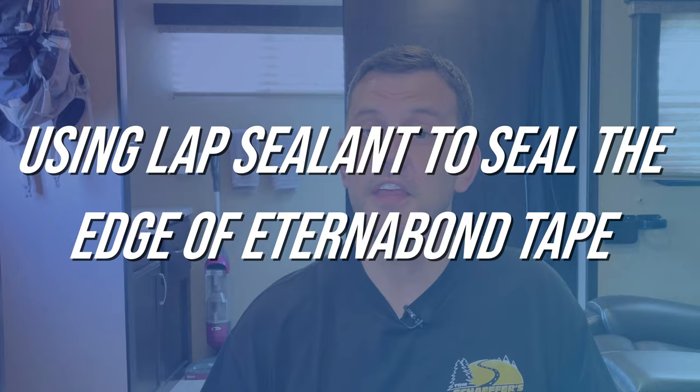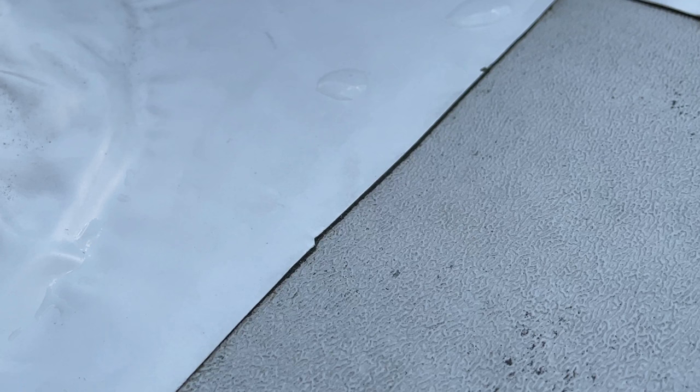Eternabond has their own branded cleaner — essentially acetone in a can. They also make a primer recommended for applications on rough surfaces. I didn't use either of these products because I have experience using Eternabond on these surfaces and never had any issues with it sticking, but they are available if you want to use them. Another viewer comment mentioned applying lap sealant to the edge of the Eternabond tape, and I think that idea is fine too. In the rare case water gets underneath the Eternabond, it's going to happen at the edge. A small bead of lap sealant along the edge will still take much less time and material than resealing your whole roof. So that's an option too.